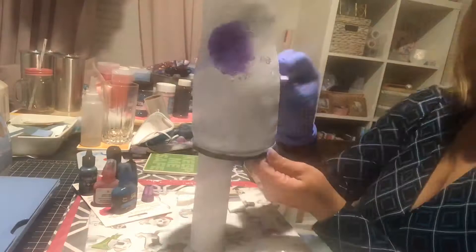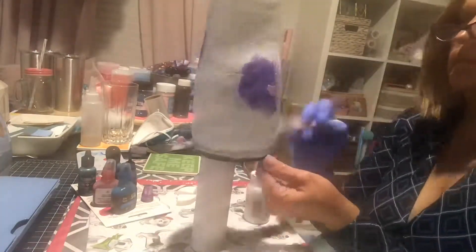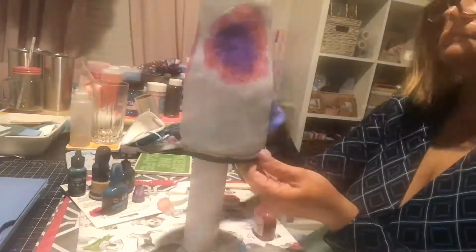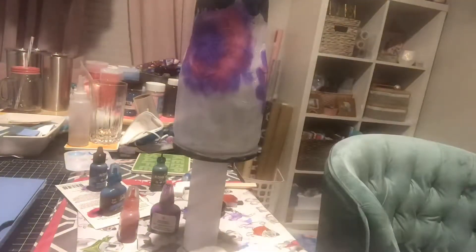Next, I used vinyl from the dollar store — the Magic Cover — to cut out the pictures that I wanted in Design Space. I used this vinyl because it comes off easily after everything is applied.